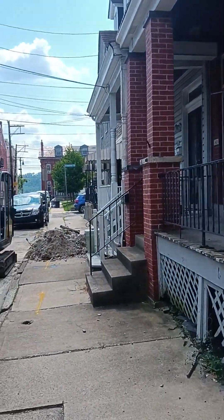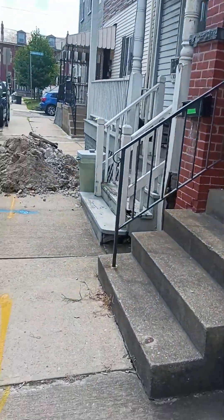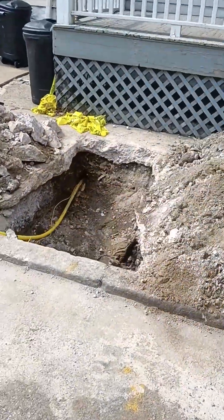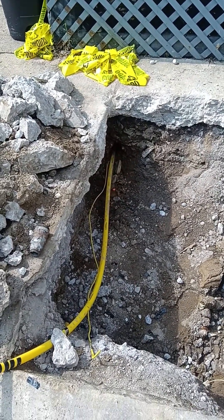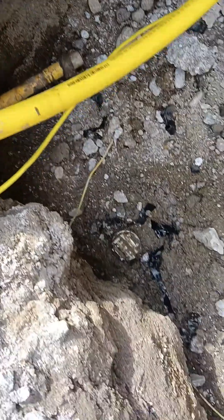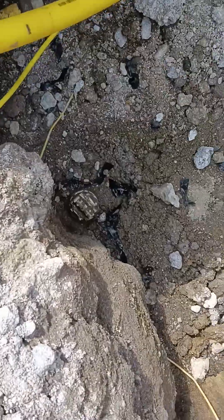Here we are waiting for the gas company to come and do their tie-in on this gas service line. Been waiting about three hours now since I sent in the service installation record. I pulled a new one-inch poly through an old copper-inserted steel line. This is the connection he's got to make — curb valve, they got this wrapped around here, that's where he'll make his tie.